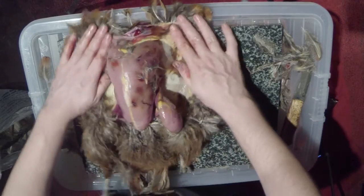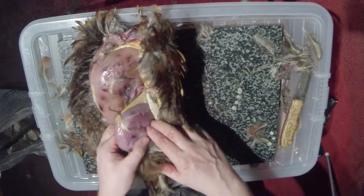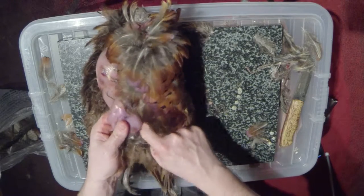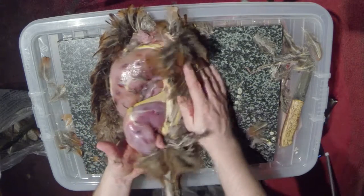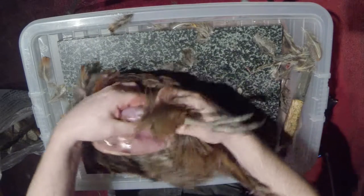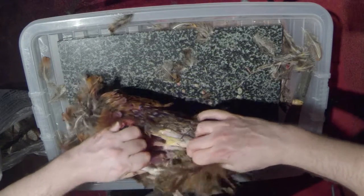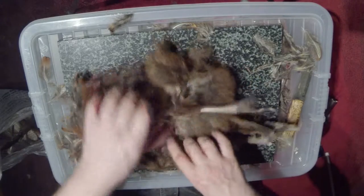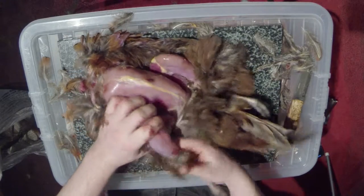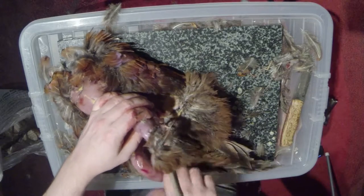Then for each leg, take the leg so it's like this, put my finger through it at the bottom, and feel the gap. Take the skin, hold the leg, and just give it a slight pull — break it away like that. Do the same on the other side. So that's the legs done.